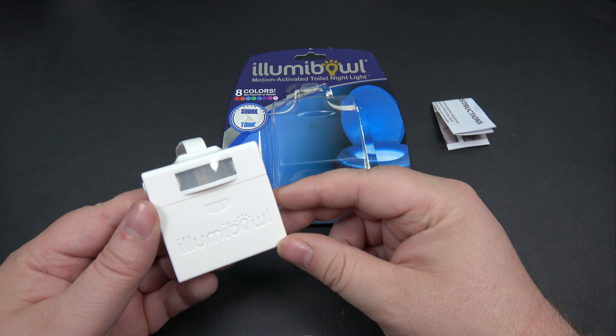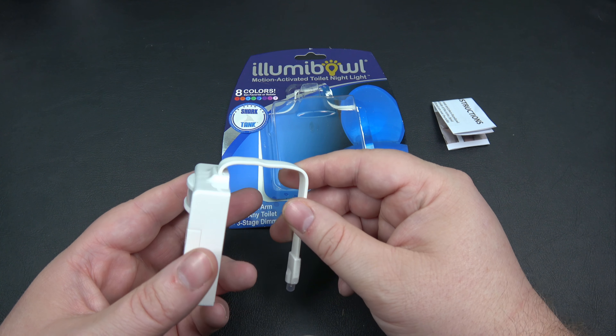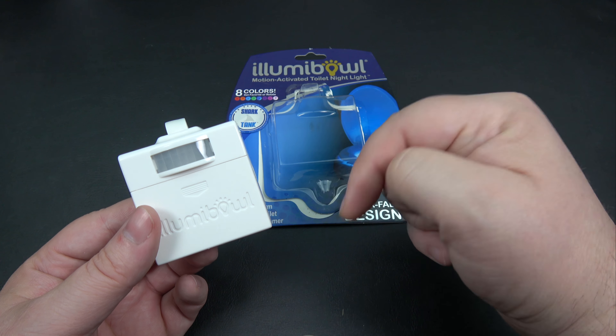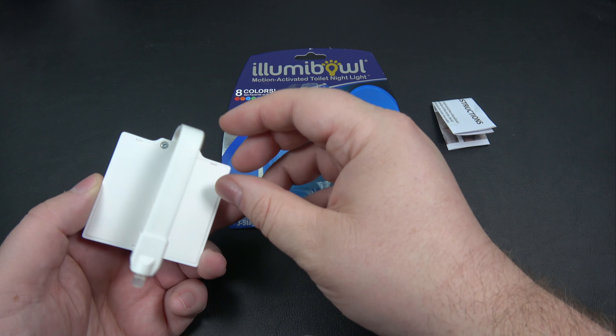So there you go — that's the Illumibole. I would definitely give it the edge over the Original Light Bowl. The build quality is definitely a lot better for the Illumibole. I'll leave a link down below for their website so you can go ahead and check them out.